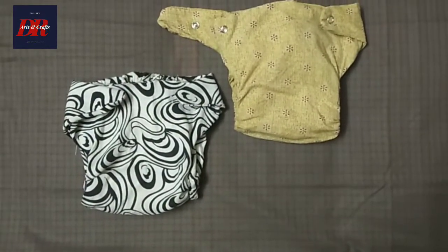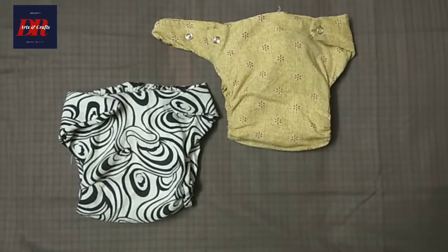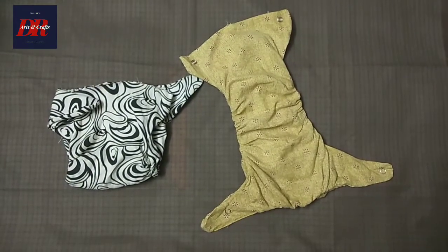Hello everyone, welcome to another video. This is what I'm going to do here. I'm going to put a cloth diaper in this video.